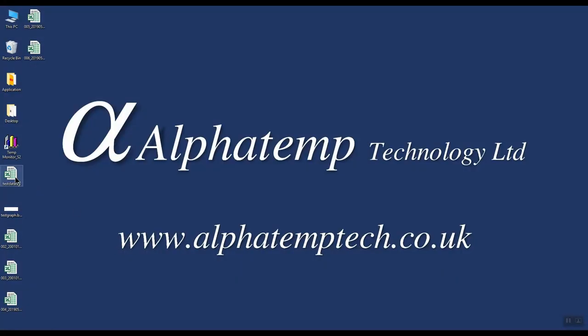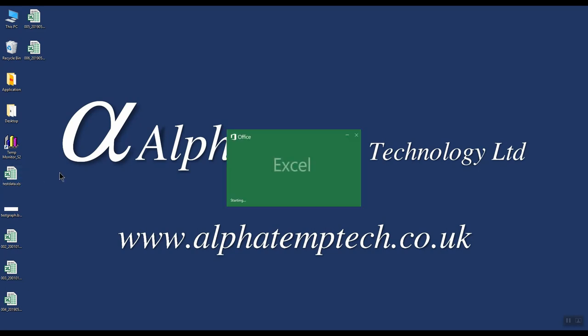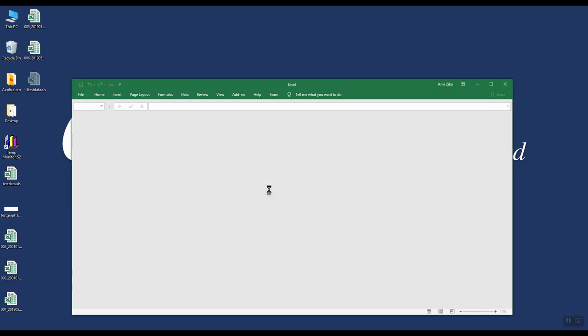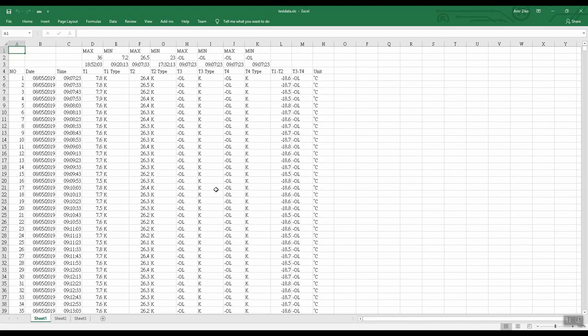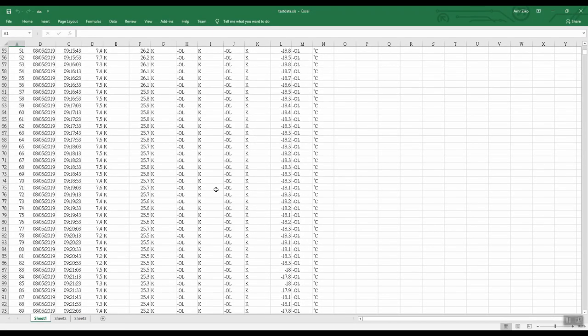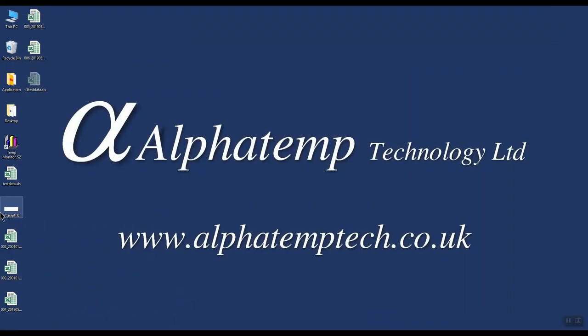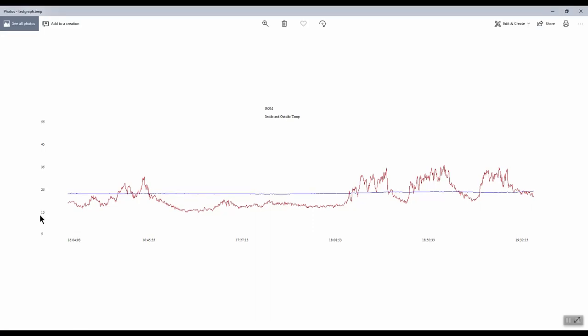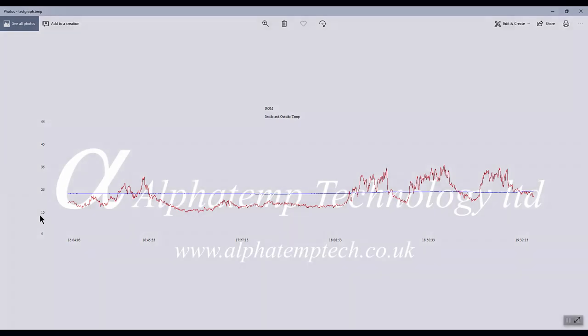We can now look at the actual data that we saved. Opening test data — click yes when the option comes up — you can now see the data in the spreadsheet view. Closing that and clicking on the graph, we can see the graph that we saved. This concludes this video on the YCT747 data logger. Thank you for watching and please check our website for more information.